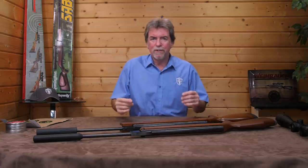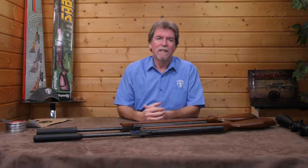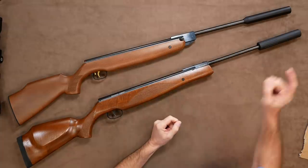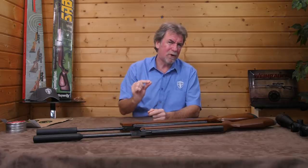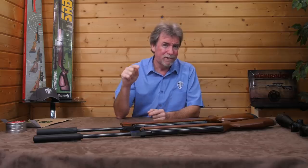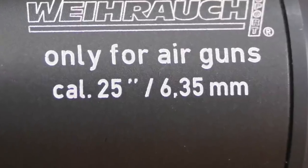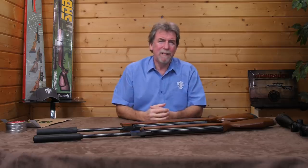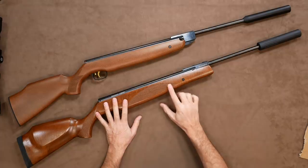The threading means you can use a different silencer, moderator, or suppressor if you wish — a nice bit of flexibility, though I can't see a reason to change the excellent included item. Importantly, the 0.25 calibre Viroq does need a calibre-specific silencer or you'll simply blow holes through it. Both silencers work pretty well, but they're always fighting the noise from the spring and internals, so you're unlikely to hear them whisper quiet.